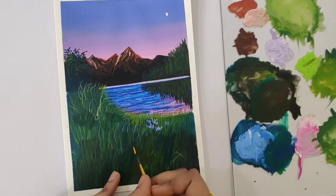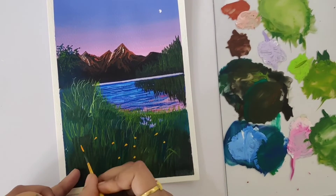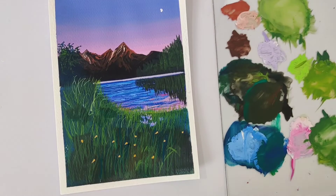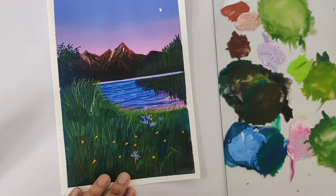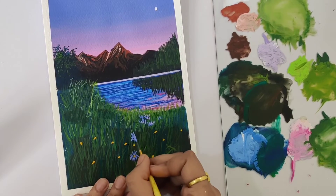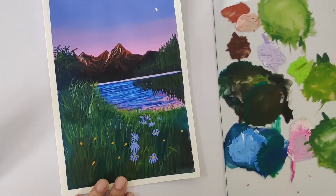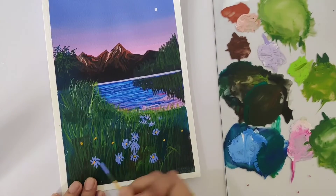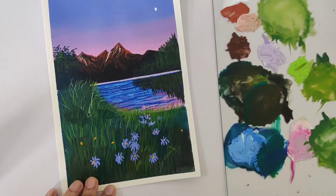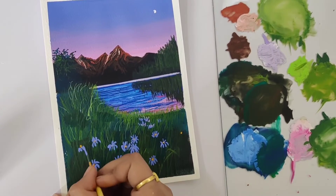Now for painting the florals, I'm just placing dots which will be the center portion of each and every floral, using a yellow shade. Once you add a dot, it becomes easier to add in the petals too. For painting the petals, I'm using the same marine blue color which we used on the top layer for the sky, and you can add in a few highlights on some of the petals using the same lighter tone of purple shade.